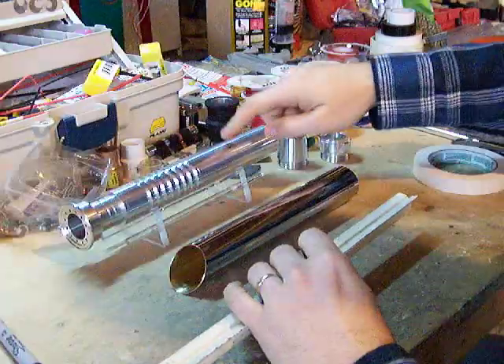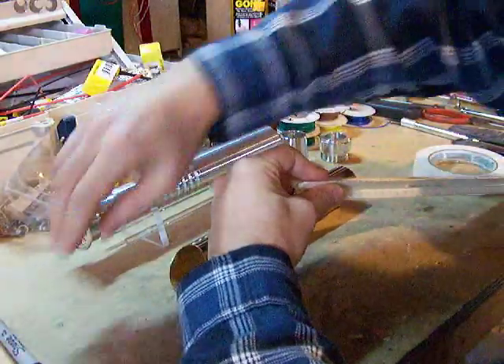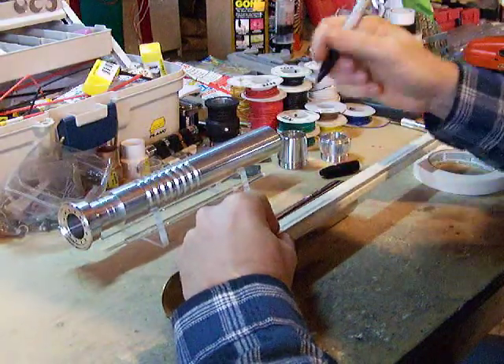Let's start — because we know this extension here is a five-inch double female from the Custom Saber Shop, we'll just go five inches from the bottom, and that'll give us our edge. And then we'll just mark it.